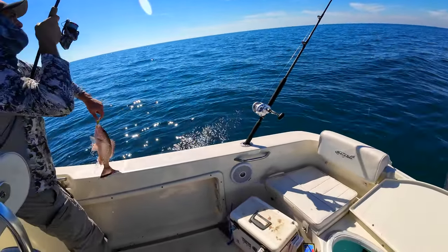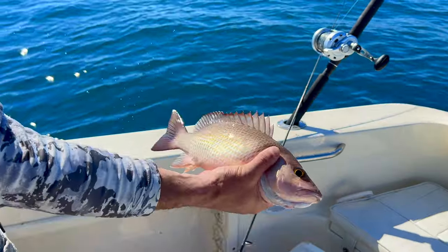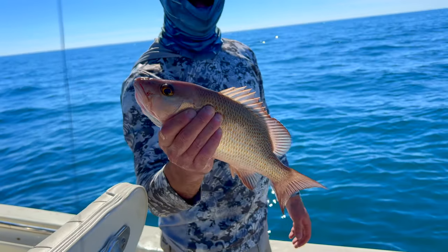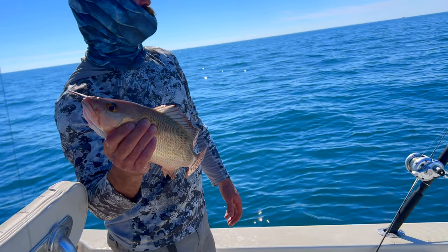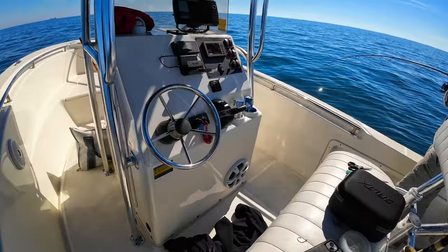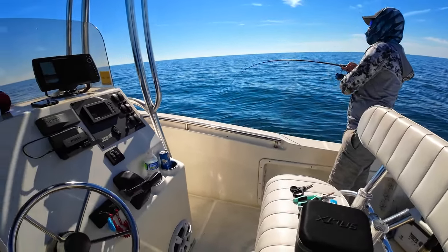That's a nice one — there we go, guys! Nice mang in the boat. Check out that mega mangrove snapper — getting it done. We're on a lot of snapper today: lanes and mangroves. Hopefully we can find that hogfish or even a keeper red grouper.